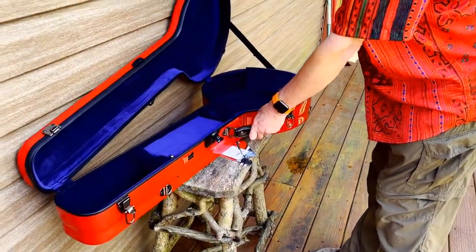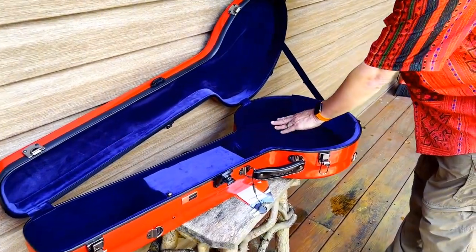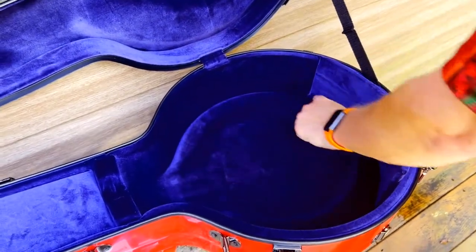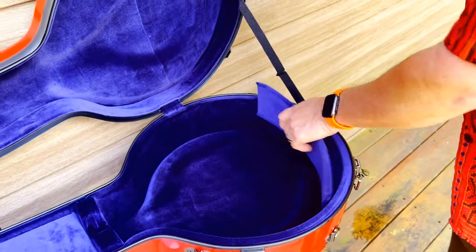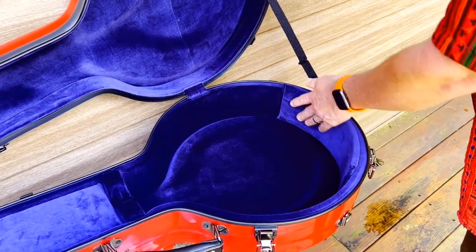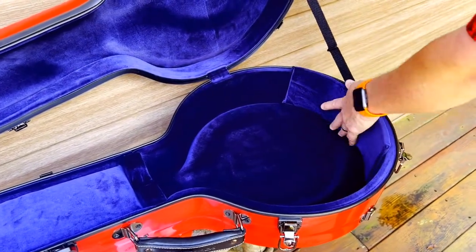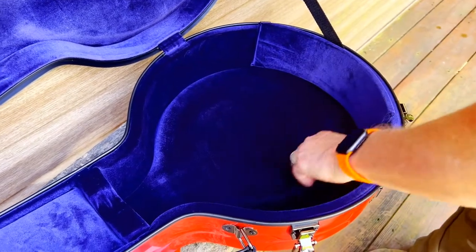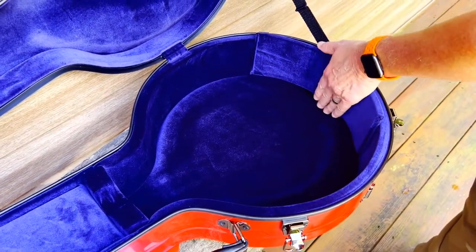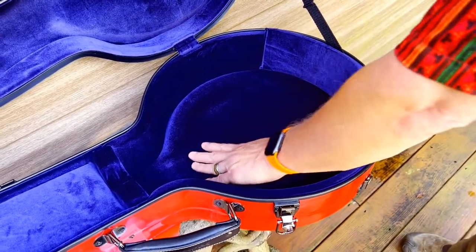So we're going to open this up, and there are several things I want to point out. I mentioned the suspension system. If you look down here in the bottom, you can see how the edges are higher, and then the resonator fits down in a little bit. By the way, you do get two of these cushions. If your banjo doesn't fit completely snug, you can put these on the sides, wherever you want — nice padding as well. This is really thick, nice padding. They call that the suspension system — it's really just protecting here and here, lifting the banjo off the bottom of the case. And the resonator is protected.